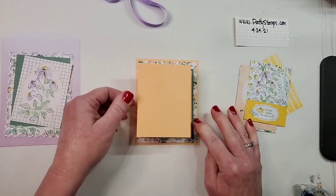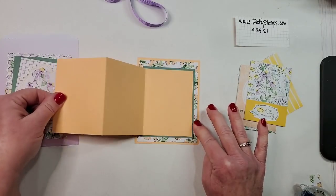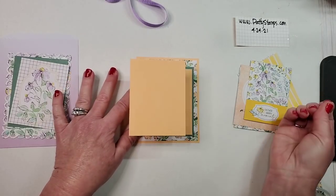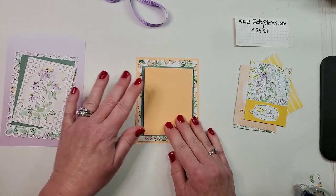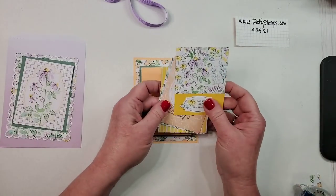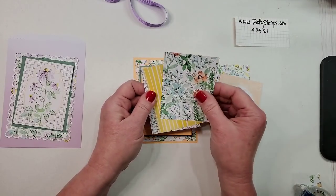Put a little extra adhesive on that, flip this one over, put adhesive on here too — just a little extra since it's going to be flipped open and closed repeatedly. Then center it and put it on there. My preference is that it pulls out to the left; if you prefer it to pull to the right, just flip this upside down.